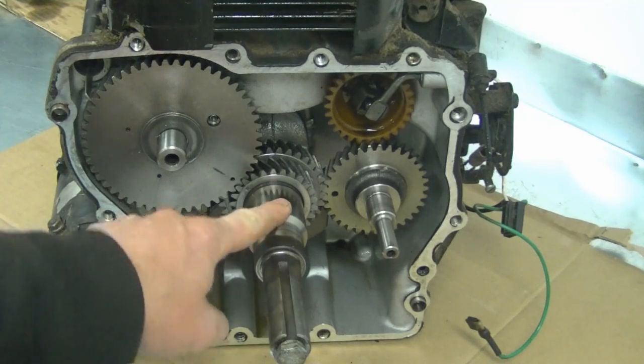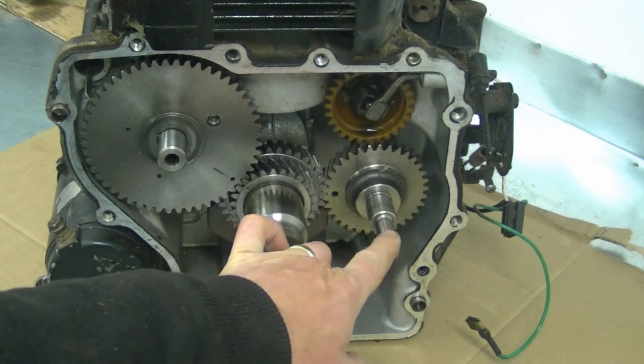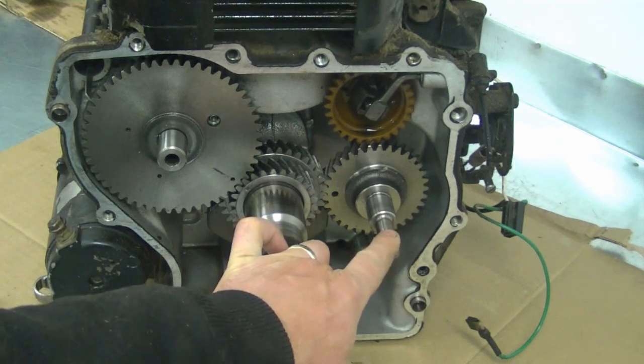First of all, this is the crankshaft, this is the camshaft, and this is a balance shaft. Not every engine will have this balance shaft.